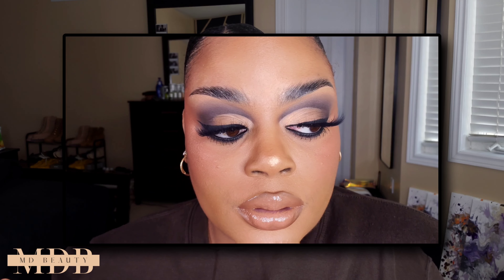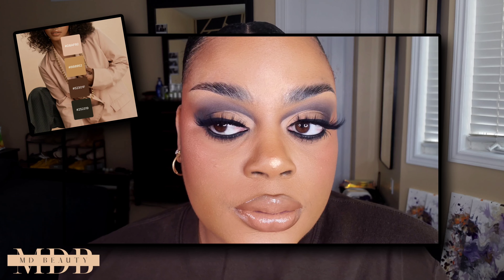Hello you guys and welcome back to my channel. In today's video I'm going to show you how I achieved this look. I'm doing a new eyeshadow series called the Canva series. I was on Facebook and I noticed that Canva posted color palette pictures of different colored themes, which really intrigued me, so I screenshotted them because they looked like beautiful eyeshadow inspiration pics.